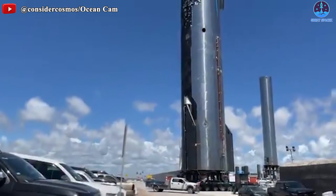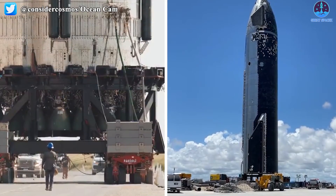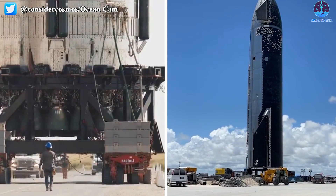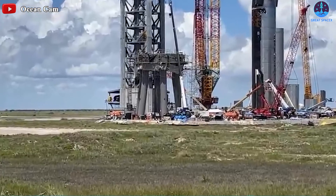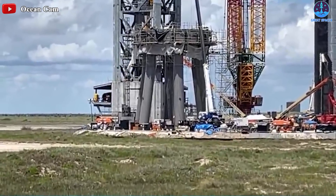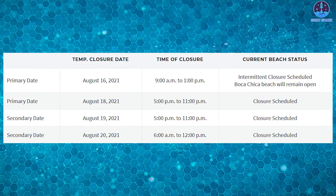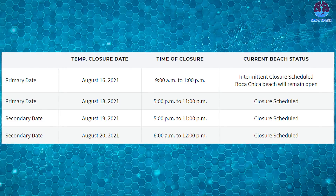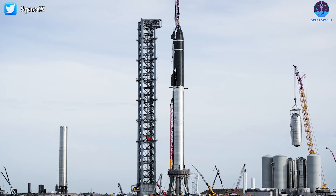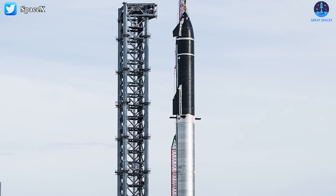SpaceX rolled Ship 20 back to the orbital launch site, and plans to roll Booster 4 back with Ship 20 next Monday to do a lot of testing there. It's going to be another extremely busy week at Starbase. SpaceX has asked the locality to close the road for three consecutive days — August 18th, 19th, and 20th — and we predict they will conduct pressure tests on both the ship and booster those days.